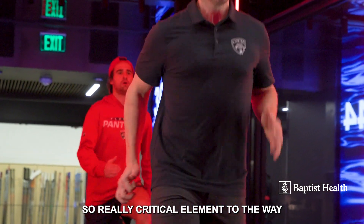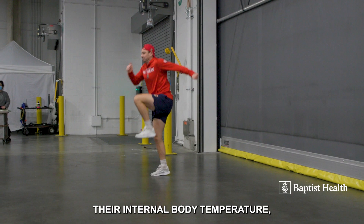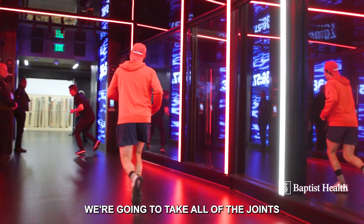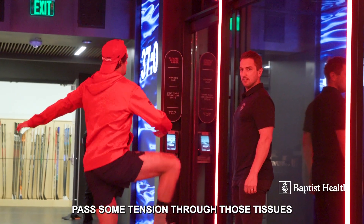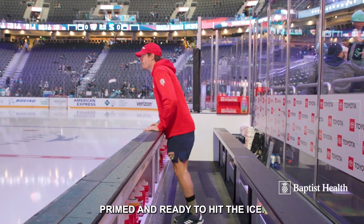A really critical element to the way that our guys prepare is with a really good warm-up. It's gonna raise their internal body temperature, get their muscles ready to go. We're gonna take all of their joints through their full ranges of motion, get all of their muscles activated, pass some tension through those tissues, and really get these guys primed and ready to hit the ice.